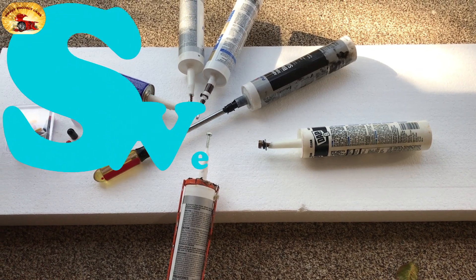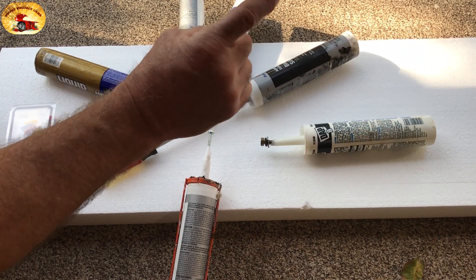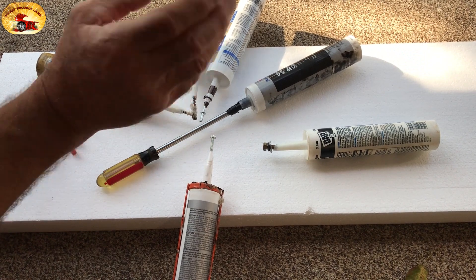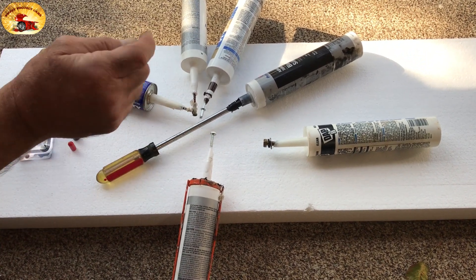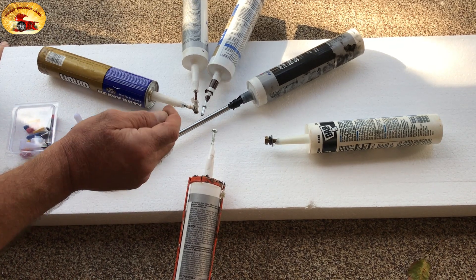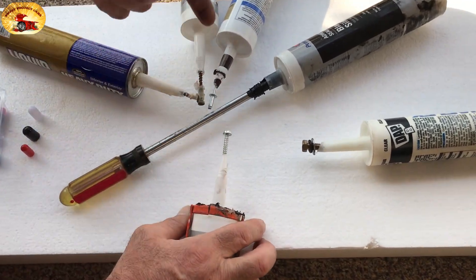Hey guys and gals, Sweet Project Cars here with cool tricks and affordable ways for the do-it-yourselfer. Today we've got a really short slick trick video for you. You see these screws and bolts in here? Look at this.